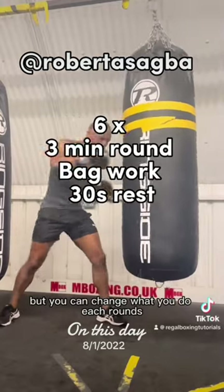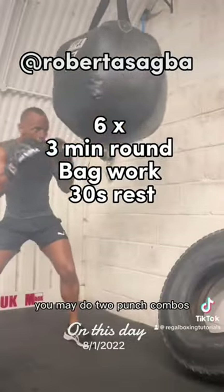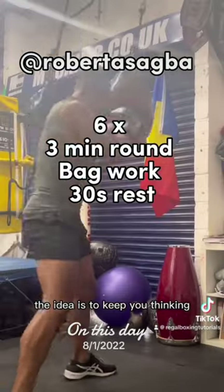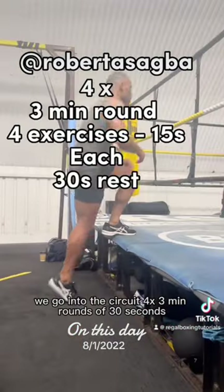You can change what you do each round — you may do two punch combos, three punch combos, or work your left hand. The idea is to keep you thinking as well as your body working.